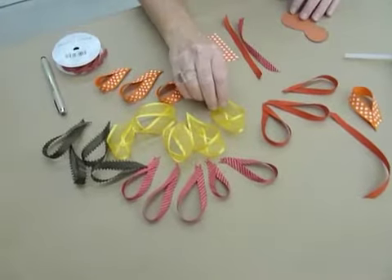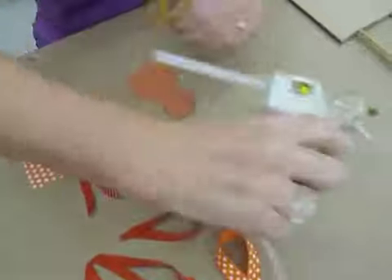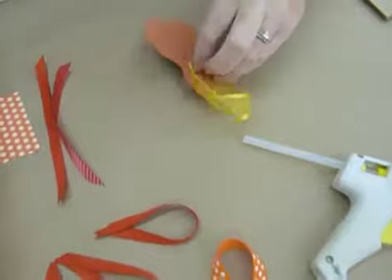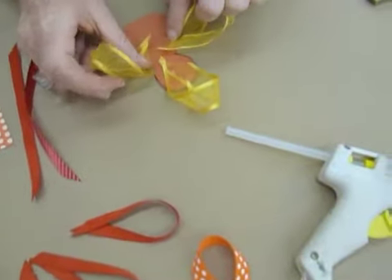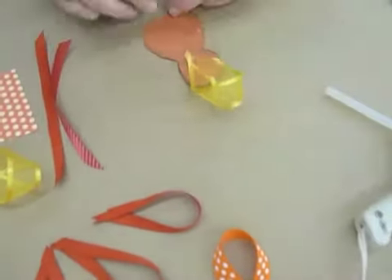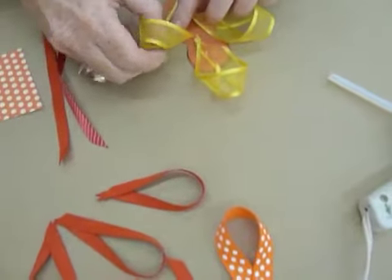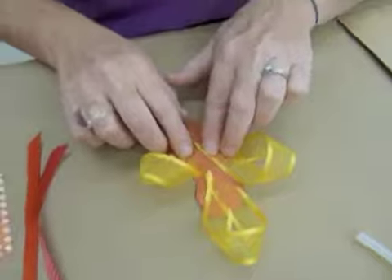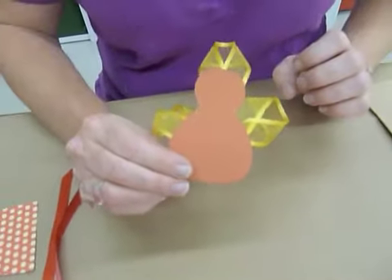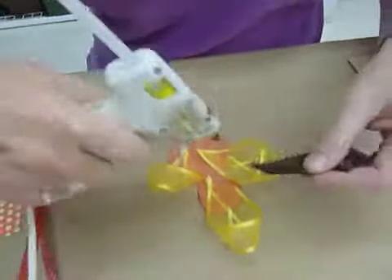I've got all of these different ones here. I'm going to start with my big one. I like to put three down when I begin — one, two, and three. Then we'll start layering. It's really easy. Your kids can do it, but I would recommend using glue dots. If you're going to do it with kids, older kids could use a glue gun. You can always take a look at how it's forming.